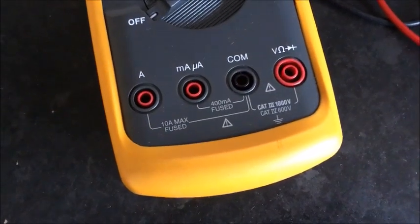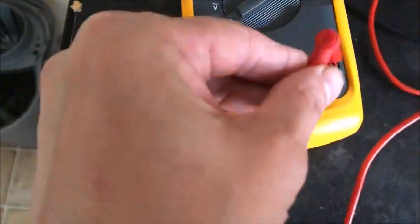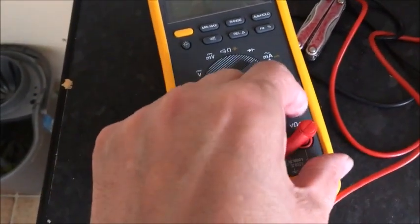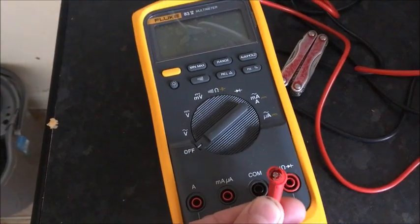Just one of the Fluke multimeters with the same problem as I always seem to find them with — these leads fall out, they're too loose. It's really easy to fix; I don't know why more people don't do it. There are crosshairs inside the connector socket.